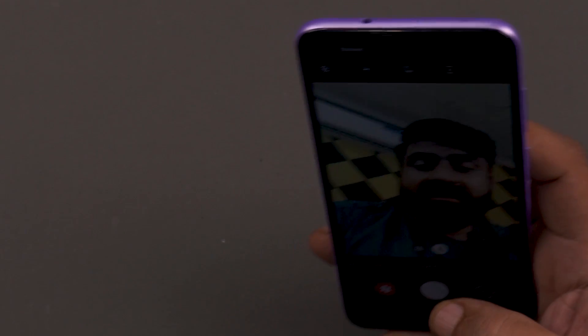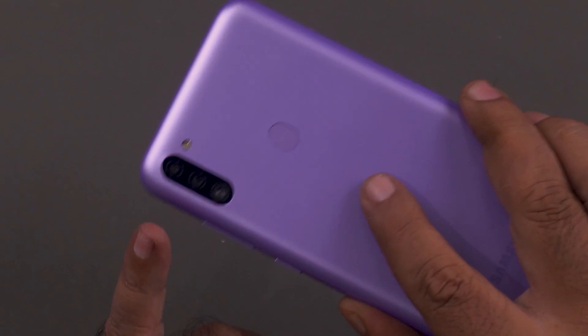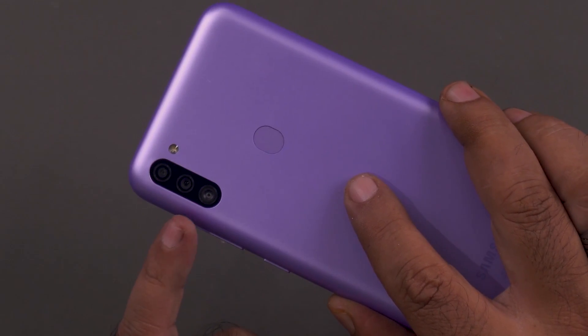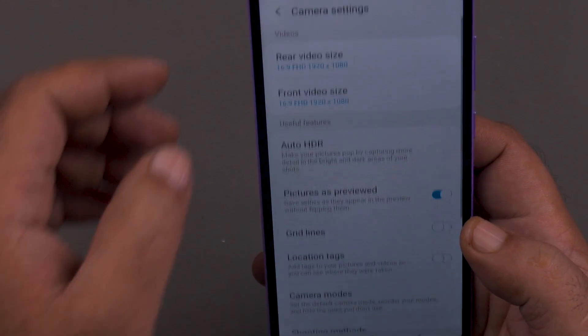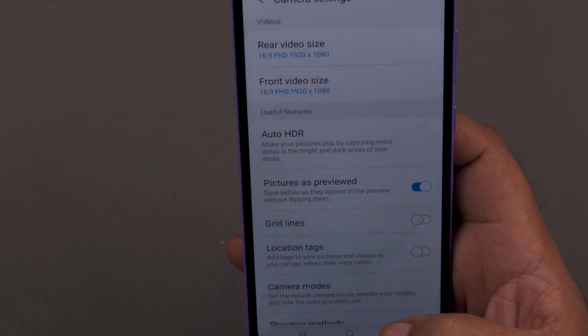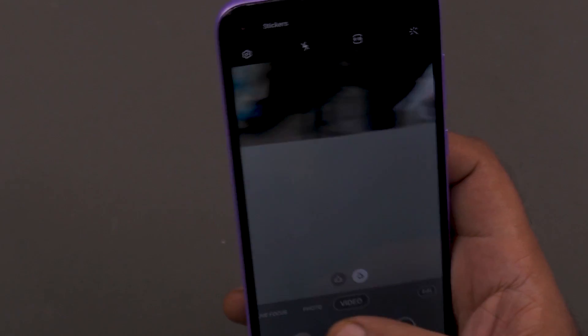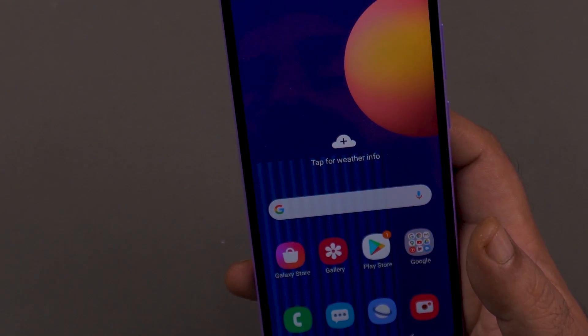For the camera, Samsung sensors are generally considered good by users. On the front, you get an 8-megapixel selfie camera. On the rear, there is a triple camera setup where the main sensor is 13 megapixels, plus a 5-megapixel ultra-wide sensor, and a 2-megapixel depth sensor. The 2-megapixel depth sensor doesn't add much value. Video recording goes up to 1080p at 30fps maximum. There is no slow motion and no live focus, but you do get a Pro mode and a Panorama mode. Competitors in this range are offering 48-megapixel sensors and 90Hz refresh rates.